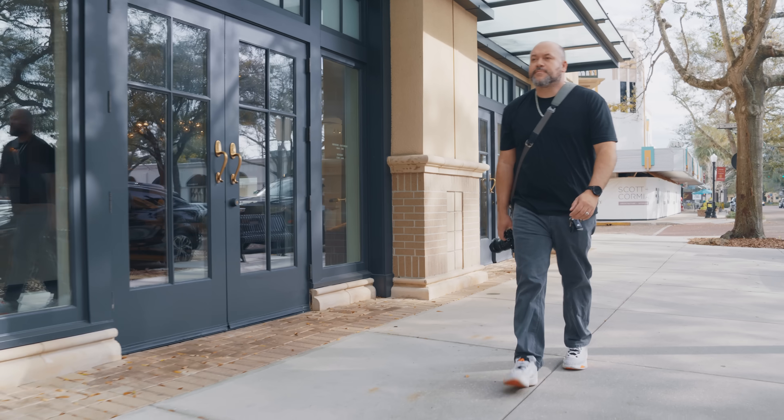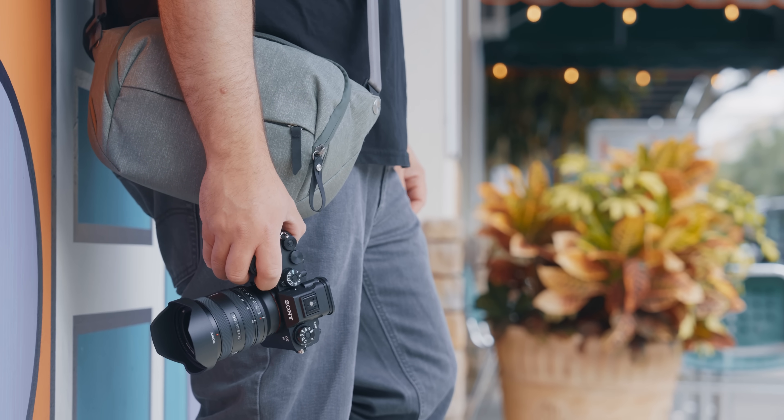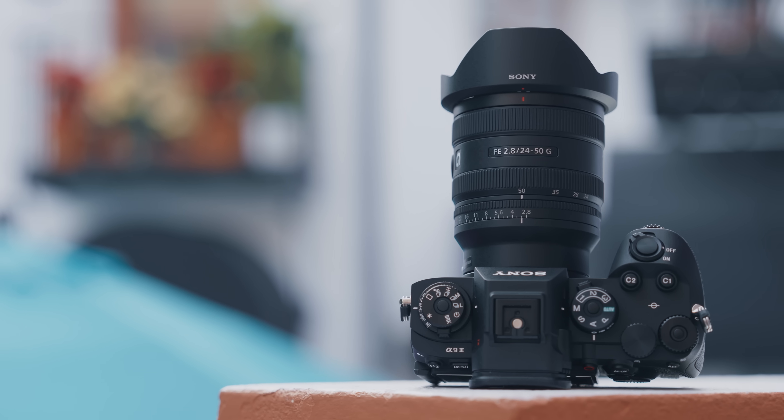If you're a prime lens shooter, you might recognize that this lens covers three focal lengths that are super popular for stills and video — 24mm, 35mm, and 50mm. An argument could be made that maybe 40mm is better than 35mm. I personally have two different primes at each of those focal lengths, and I tend to use the 35mm a little bit more, but I'd love to hear which one you personally use down in the comments.